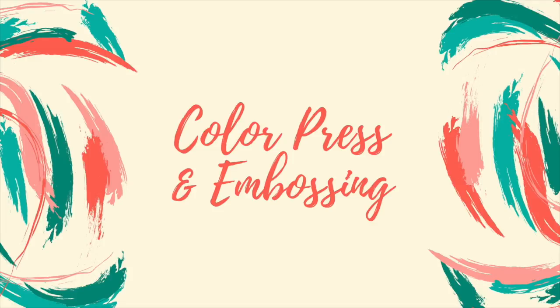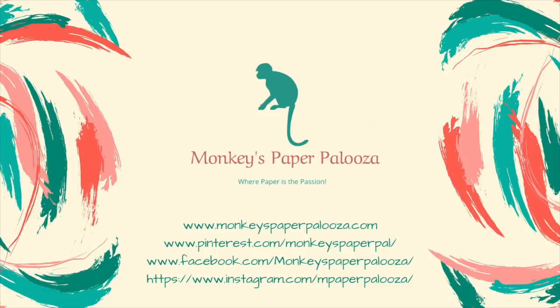Hello, and today we are going to be doing a technique that is one of my favorites. It's called color press and emboss. I've done this in a past blog, but I decided let's revisit it because some things are better in video than in words, so enjoy.